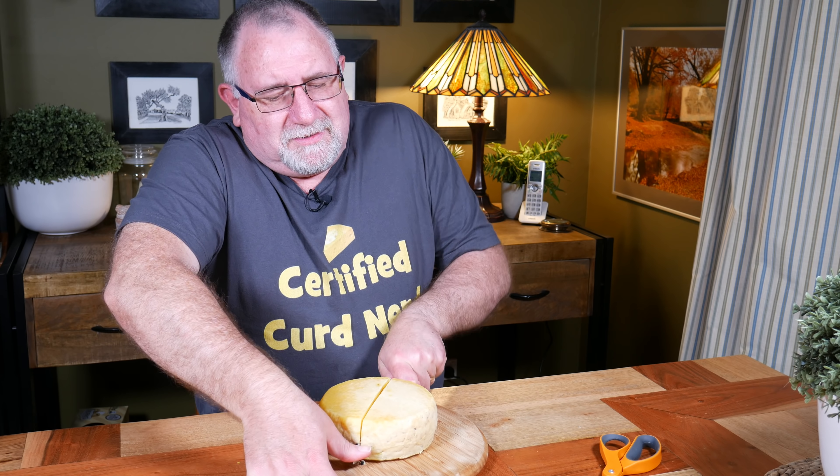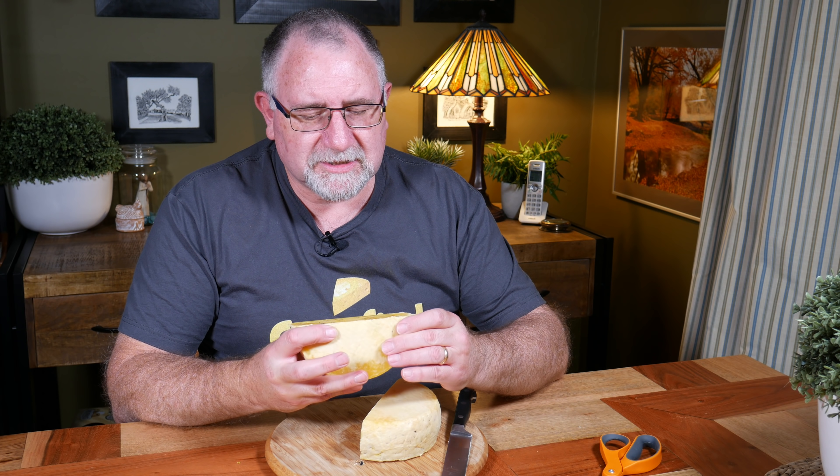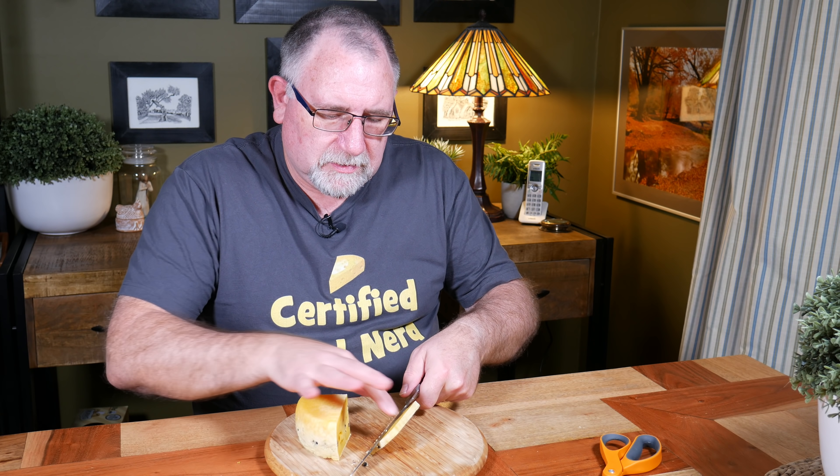Now let's see if I can use the trusty cheese cutter to get through this very hard cheese. My God, it's moving — but it's not going to cut it. It tried, but no cigar. Let's just get that out of the way. Got the sharpest knife on the planet — we'll try and cut down the line. I'm going to need some special cheese cutting tools for this one. That's a solid cheese.